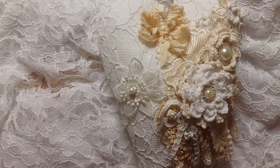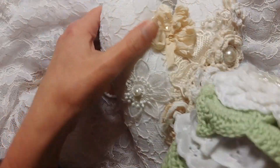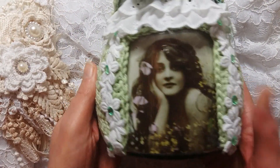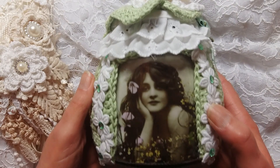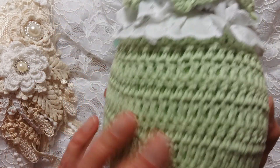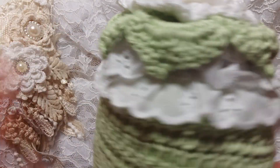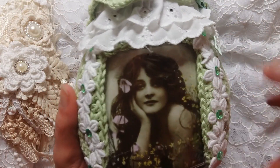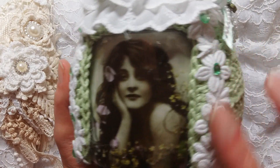This is what she made for me. It is a beautiful glass jar that she crocheted all around and embellished with beautiful eyelash trim and a lily picture with beautiful flowers.